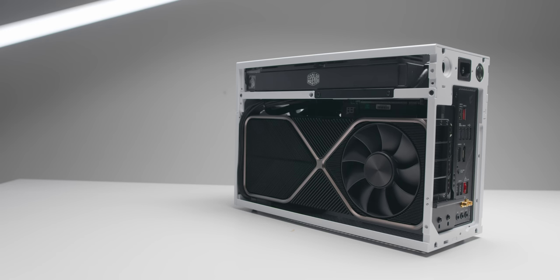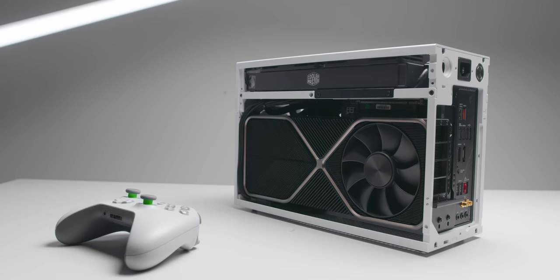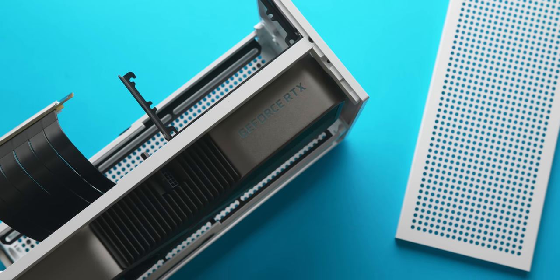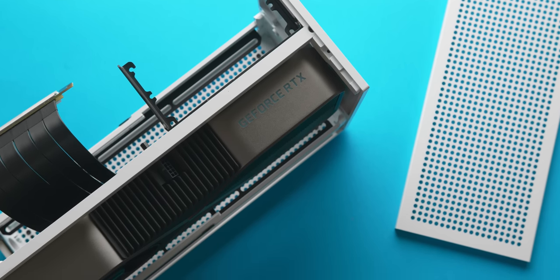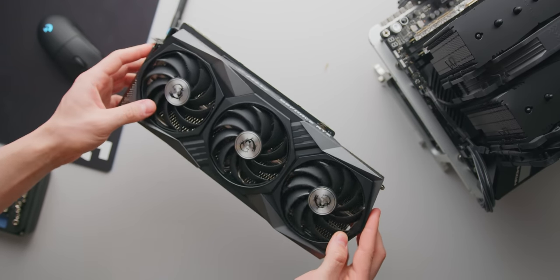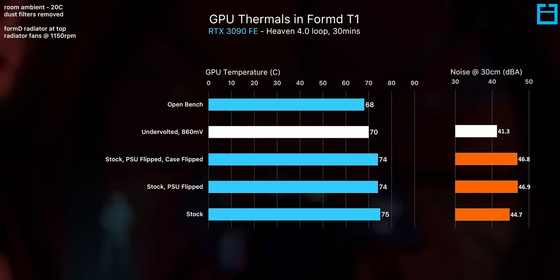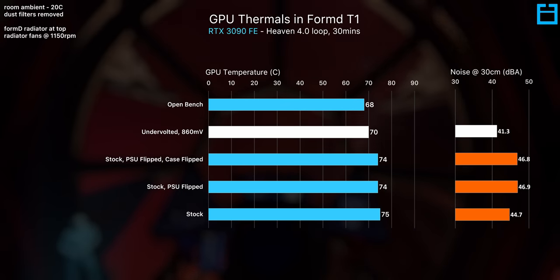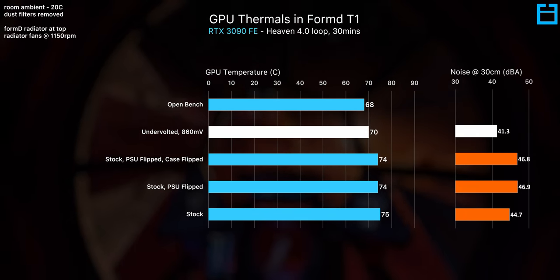The reasons that you'd want to undervolt your GPU are fairly simple. Who wouldn't want a quieter and cooler gaming system with the only trade-off being 5 to 10 minutes of your own time setting a profile in MSI Afterburner? This is especially useful in small form factor cases or custom loops with limited radiator volume, though of course you'll still get exceptional results in your average mid-tower case.